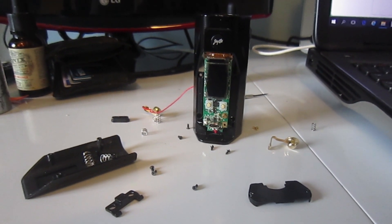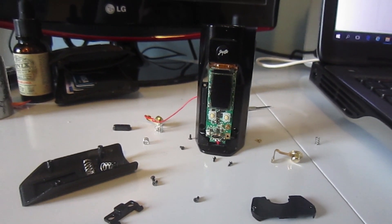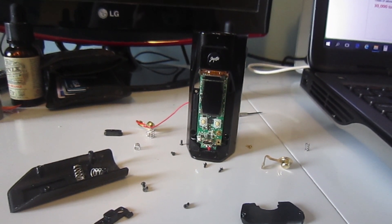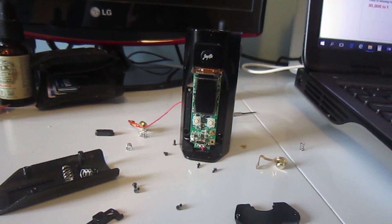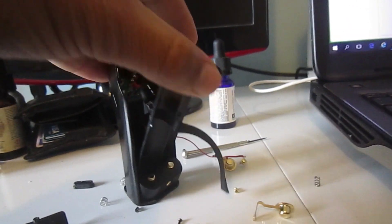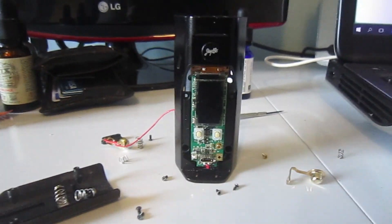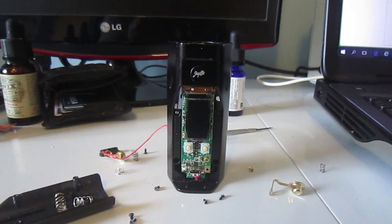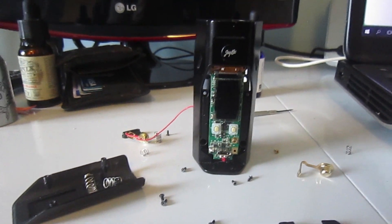Hi guys, welcome to my channel AVME. Today I'm going to show you how to fix the battery check or battery issues with the Wismec Reuleaux RX 2/3. Basically when I was inserting batteries in the battery compartment, I was getting battery check errors on the LCD screen and it was intermittent — working sometimes and other times it wasn't.